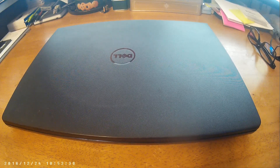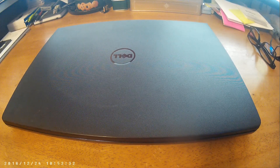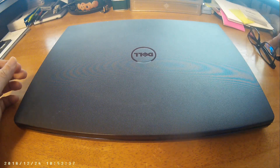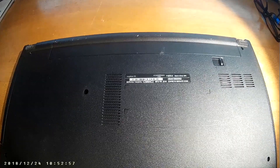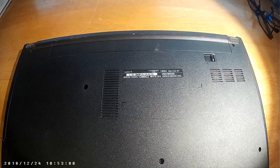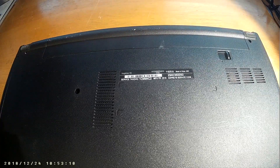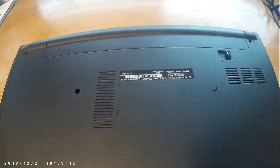Hello, welcome to Lexington PC Clinic YouTube channel. I'm going to replace the screen for a Dell Inspiron — this is a Dell Inspiron 1550 100 series — and it has a broken LCD touchscreen display.